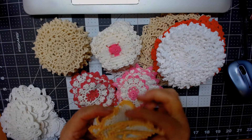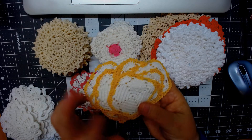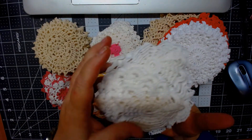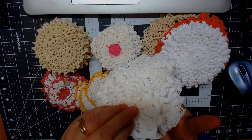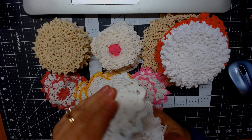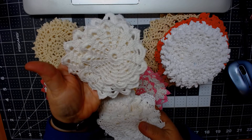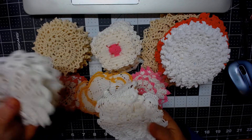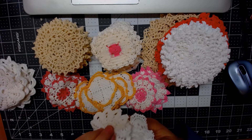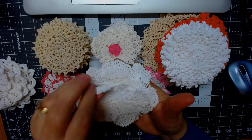I believe there's 15 or 20 in here of the yellow, or it's like a rich gold. And then in here I have a bunch of white ones. Again, I think I did most of them 10 or 15. And these here — you can see these here — these are really lovely. Then these belong to those, and these are like a square shape, which are really kind of cool.